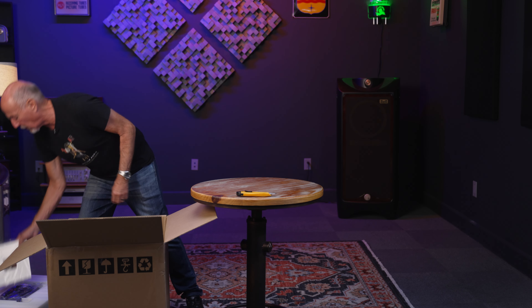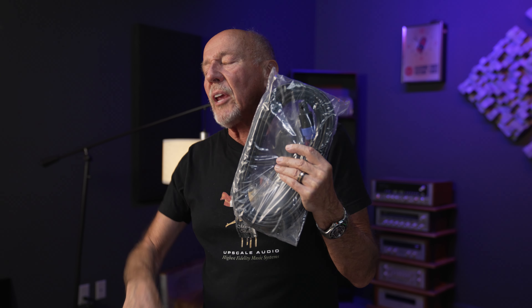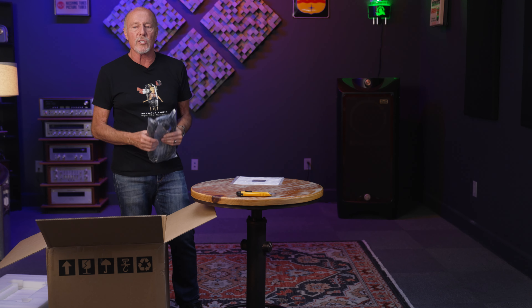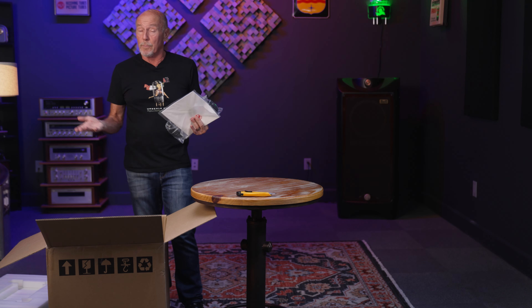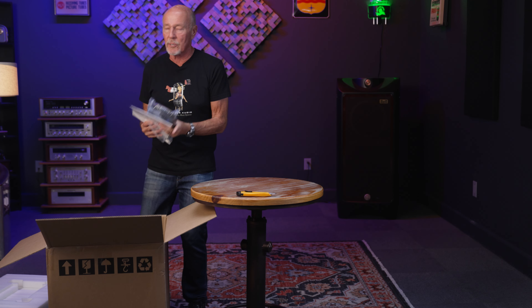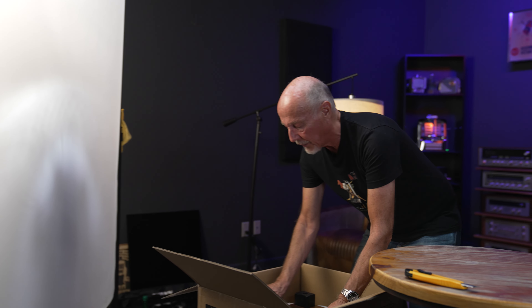Inside the box we have a beautiful owner's manual — REL does them right. We have a power cord and the Speakon connector, because RELs hook up a little bit different. This is going to be a takeoff — I don't want to call it a reissue — it was inspired by a subwoofer they made in the past called the Storm 3. I sold those; they were a beautiful product. But now amplification and cone material have improved so much they can make a superior product for a lot less money, especially adjusted for inflation. RELs love to be hooked up with a Speakon connector, though you can also use RCA.